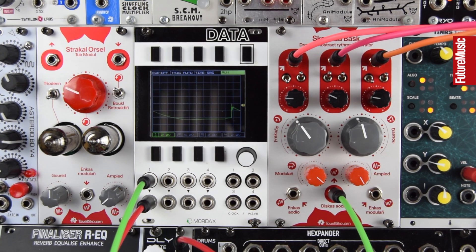Thanks for checking out this video with the Skorn da Bask and the Strakal Orsel modules. Capable of warm musical tube distortion, but the Strakal Orsel excels more at crazy full-on distortion and unpredictable tube feedback stuff. And then the drone and abstract rhythm generator that is the Skorn da Bask is an interesting world of sound. Be sure to check out other Modular Monthly videos on the Future Music channel. Cheers.